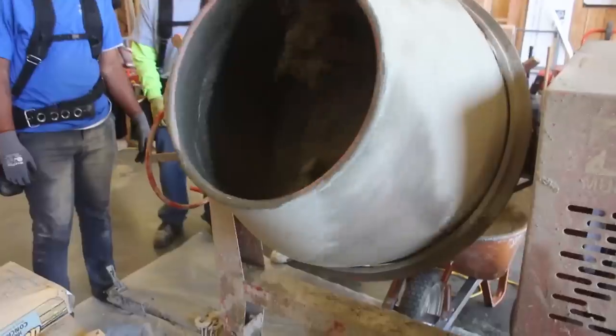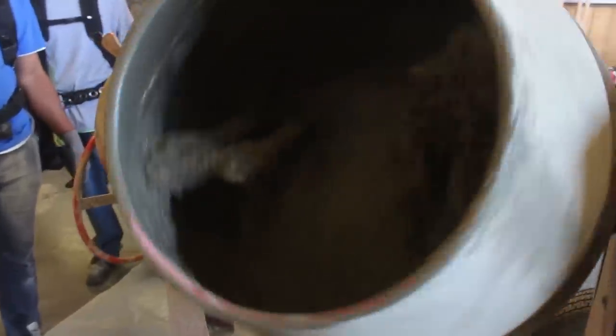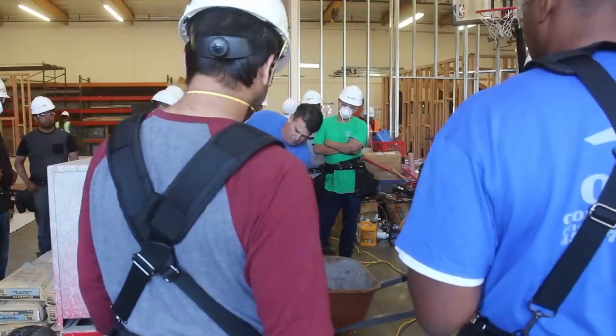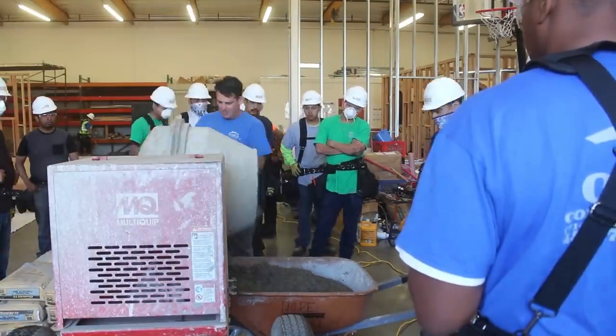Here we are mixing up the concrete. This is kind of what it looks like as it's mixing — and that's a nice consistency right there. Everything I do, I don't really go by a lot of measurements; I go by looks and feel.